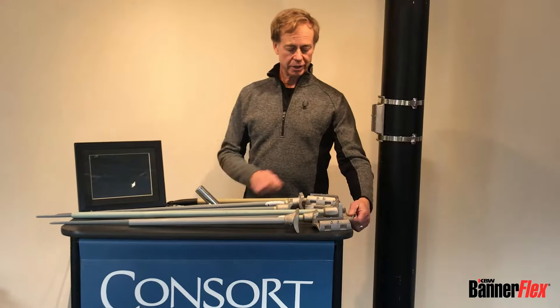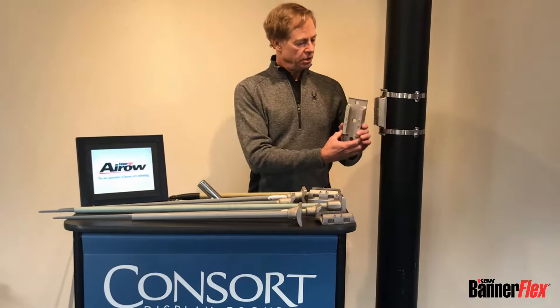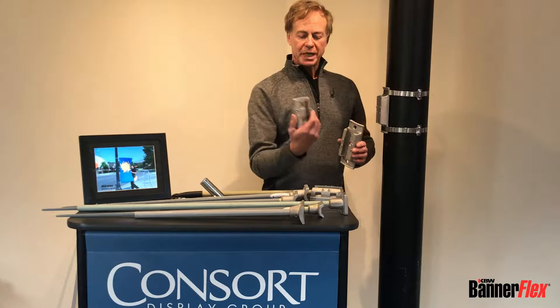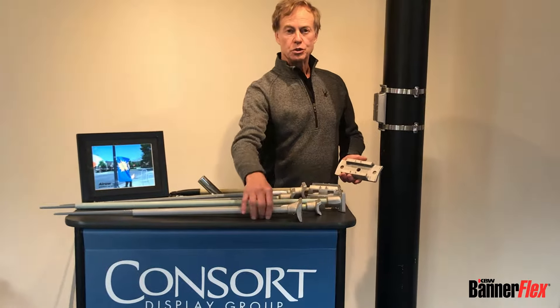The brackets generally come in three BannerFlex main castings. There's the D3, which is the bigger one — the original. There's the Metro, which is the slightly smaller one, and then there's the Junior.